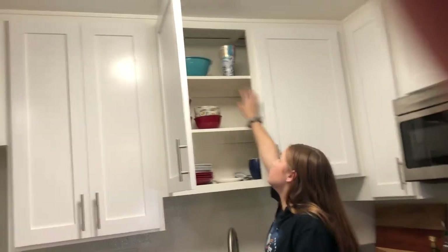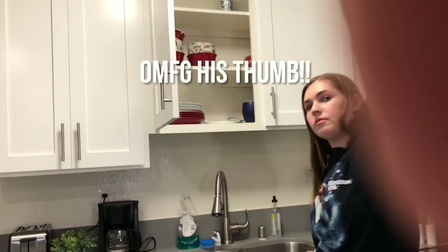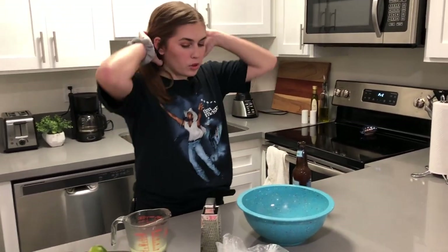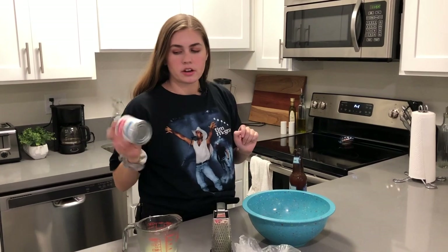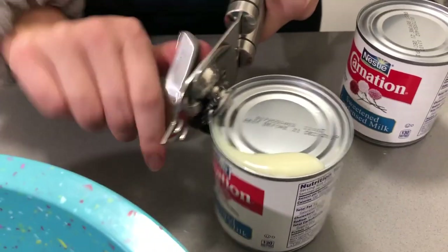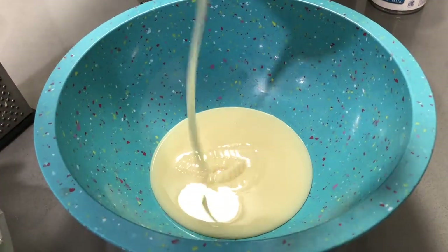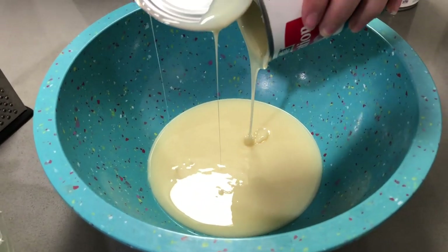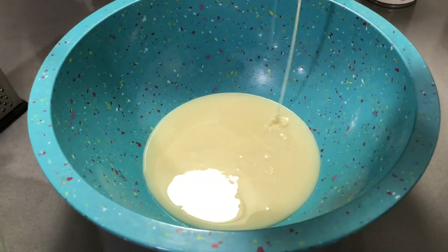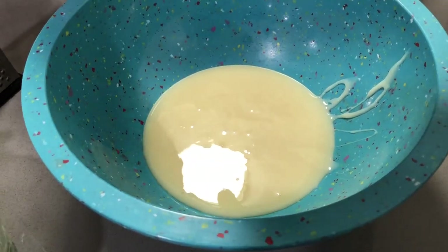I'm going to get a bowl — I'm going to have Jacob get a bowl. Oh, the big bowl — just getting like a normal bowl. So we have our bowl. I'm going to go ahead and put in our sweetened condensed milk right now. I got two cans of a 14-ounce can of sweetened condensed milk — two of them usually do the job, you need about three cups of it. I'm going to grab a spoon and kind of scrape all of the excess out, all that creamy goodness, because you really want all of it.